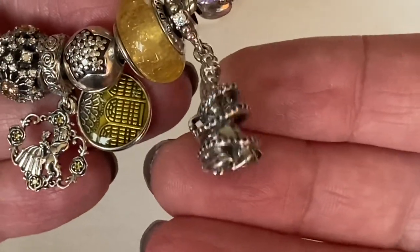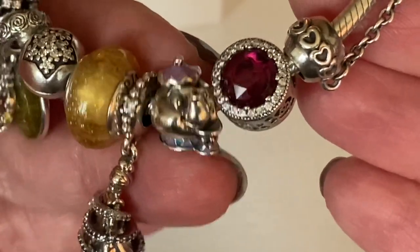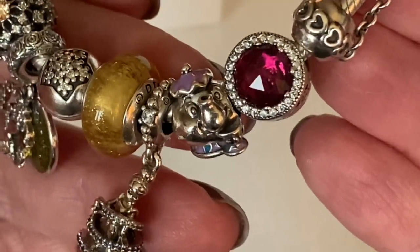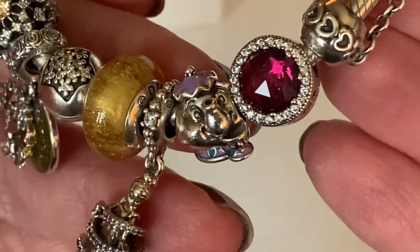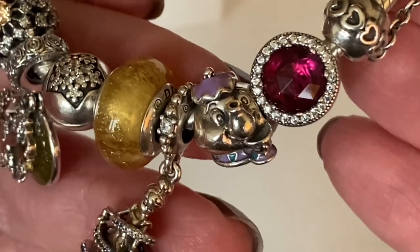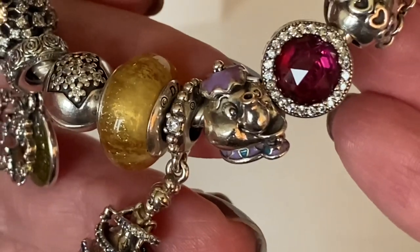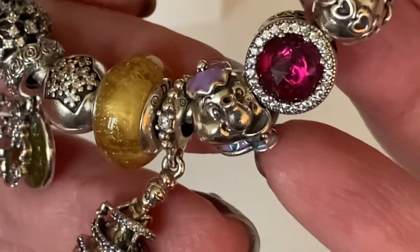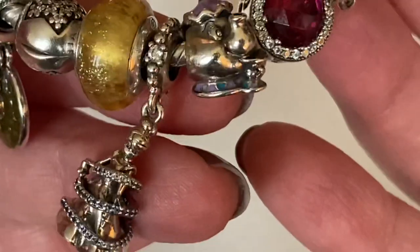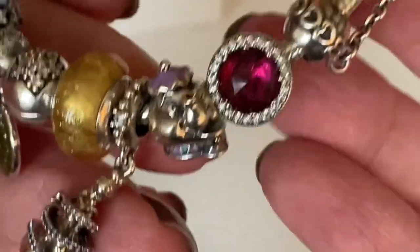Then I've got the retired original Mrs. Potts charm. Pandora recreated this one and made a Mrs. Potts dangle. To be honest, I wish Pandora wouldn't recreate charms — I wish they had given us more characters in the Beauty and the Beast collection, like a Lumiere. Although the new one is super cute because Chip is dangling so sweetly and tucked into the design. But anyway, that's just my opinion.